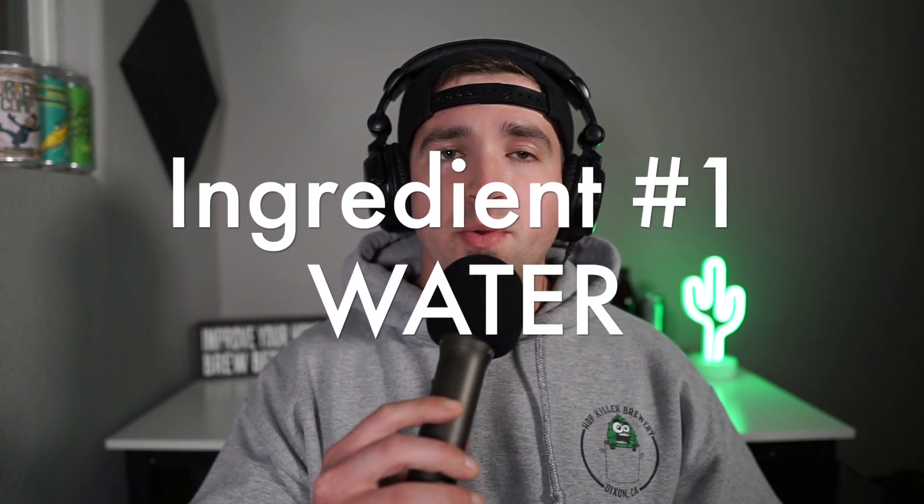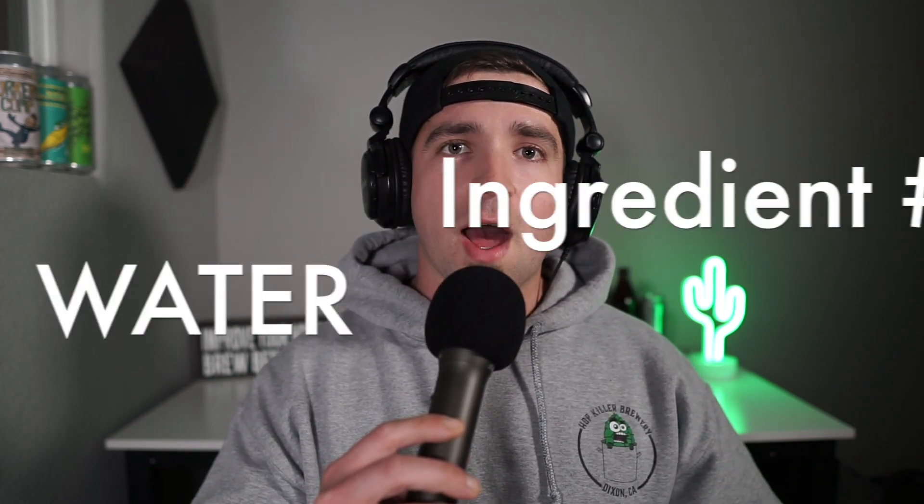There are four major ingredients when it comes to brewing beer: water, malt, hops, and yeast. There's no particular order to this list but we're going to generally discuss the importance of each one. Water is roughly 90 to 95 percent of beer, so you want to make sure you have good brewing water to start with.